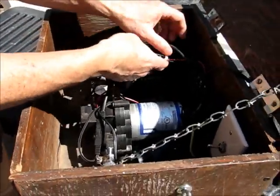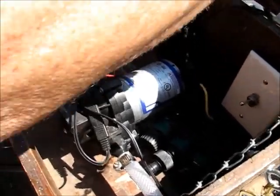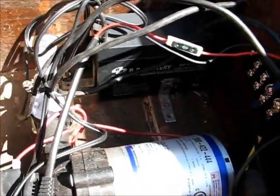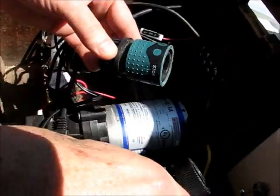We have a few other things — some fuses, terminal posts to connect the charger to the battery and to the SureFlow pump. And we have a few quick connects and disconnects so that you can hook various hoses up.